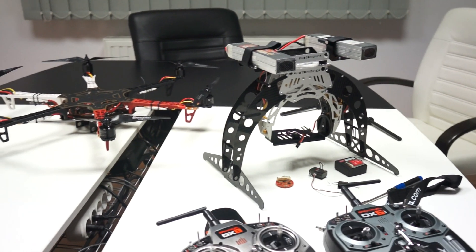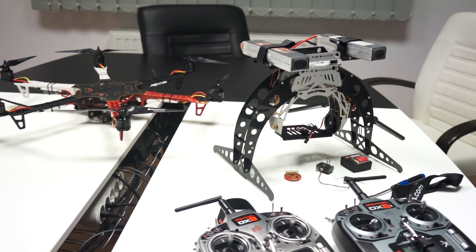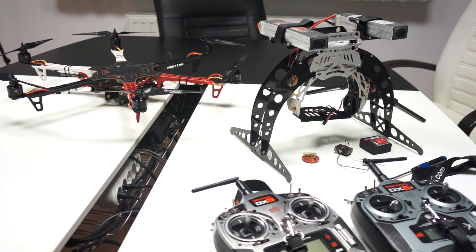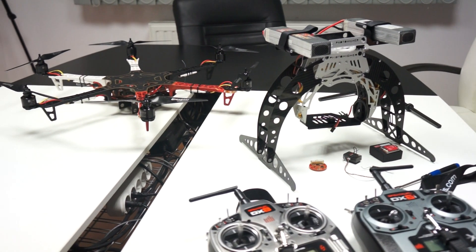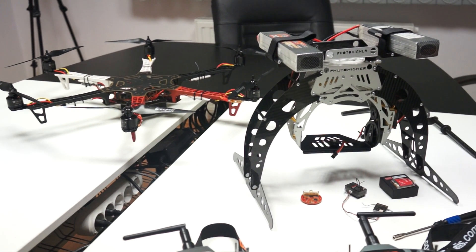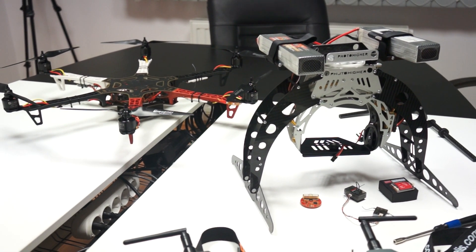We're going to show you next how we ended up with the flight tests and we'll tell you what gains it needs to work properly. Hopefully we'll make the RSGS working and we're going to also test the gimbal. Well done.